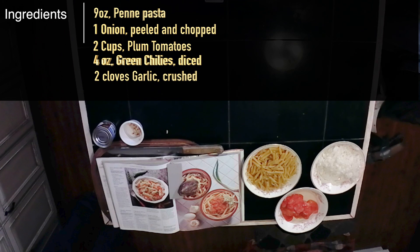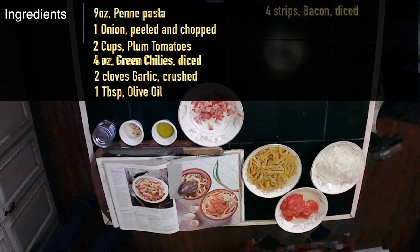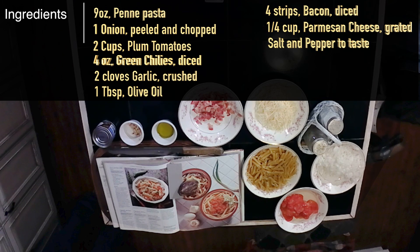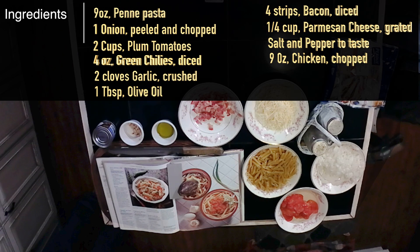Two cloves of garlic, crushed. One tablespoon of olive oil. Four strips of bacon, diced. One quarter cup of pecorino cheese, grated — I couldn't find that, so I'll be using parmesan cheese. Salt and pepper. And to this, I'll be adding a nine-ounce package of pre-cooked garb chicken breast strips and one quarter cup of cooking sherry.